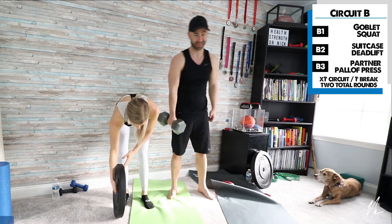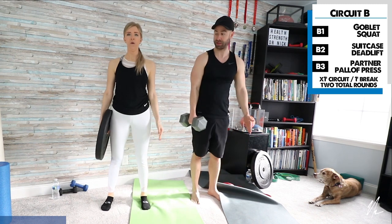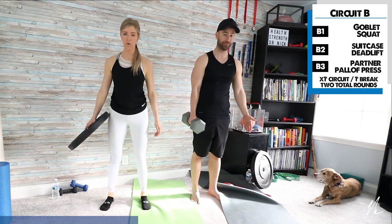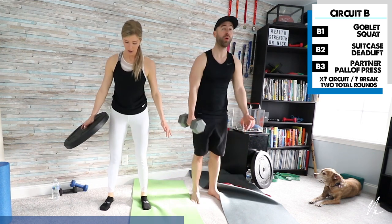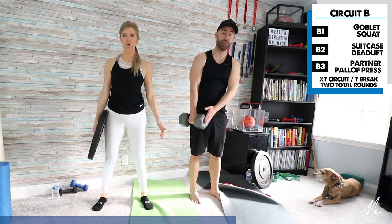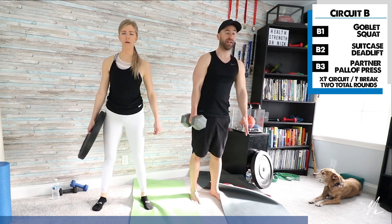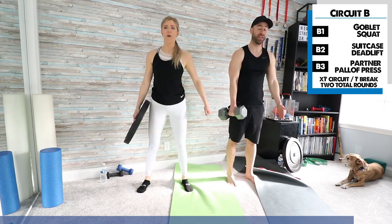Now we're going to do the suitcase deadlift — an asymmetric deadlift. I'm holding my weight in my right hand and going to the floor and back up. The goal is to get as close to the floor as you can. You can consider this more of an asymmetric squat. I'll keep the weight in my right hand, and for the next round I'll switch to my left. If you don't have any weight, just hold any object that weighs a few pounds — a gallon of water works fine.